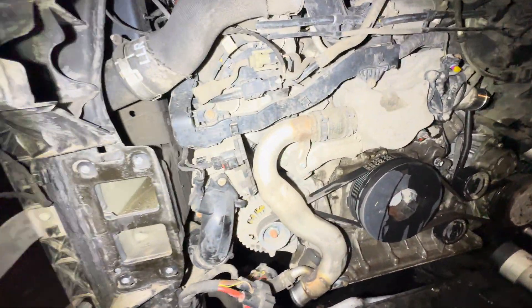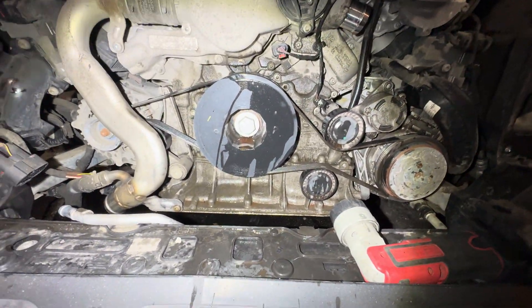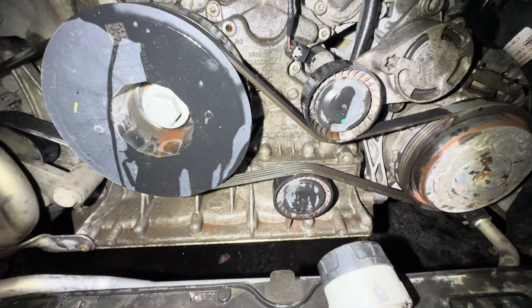There's about two gallons, or maybe a gallon and a half, of coolant that's going to pop out. You probably also might want to replace the belts while we're right here — the serpentine belts. There's two of them.